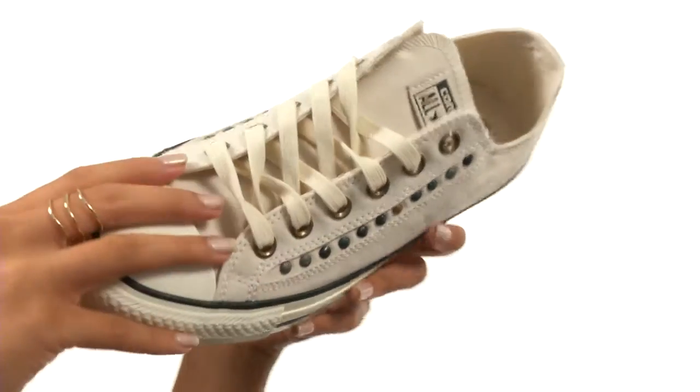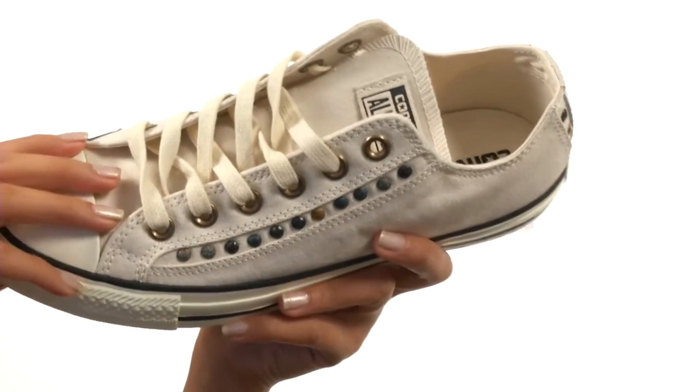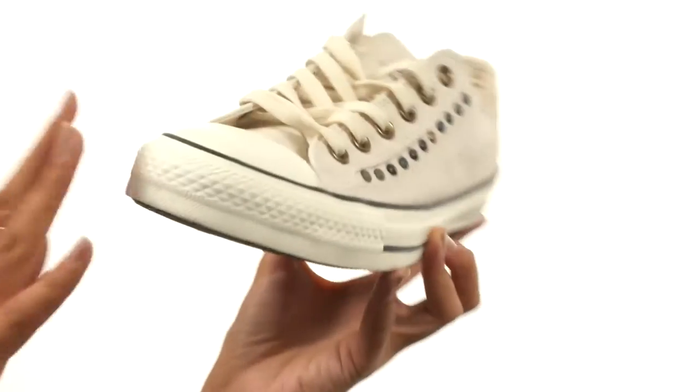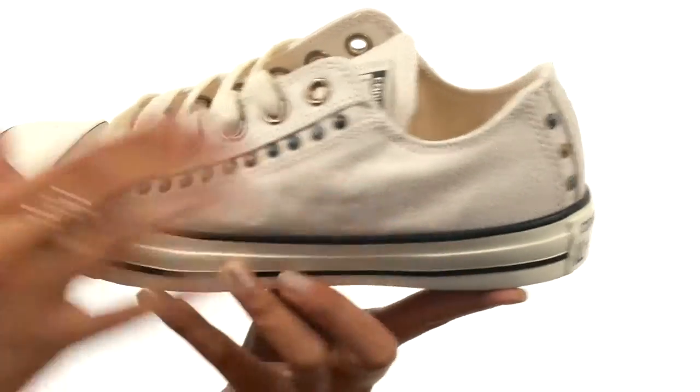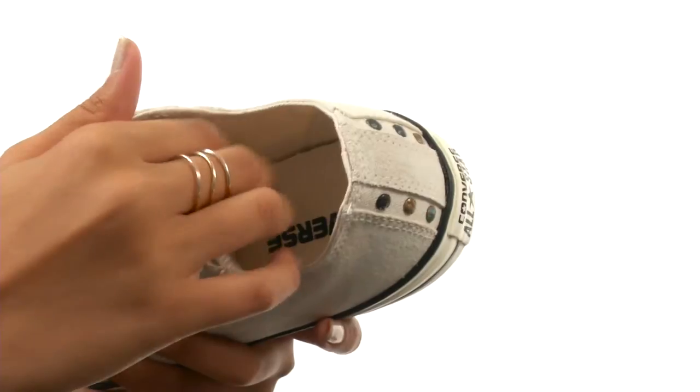Here we have a shoe that has a durable canvas upper along with a traditional lace-up closure so you can get a nice and snug fit. We have that signature Chuck Taylor rubber toe box, that textured rubber toe bumper and contrast sidewall trim. Inside there is a smooth canvas lining along with a low profile rubber midsole for cushioning and shock absorption.